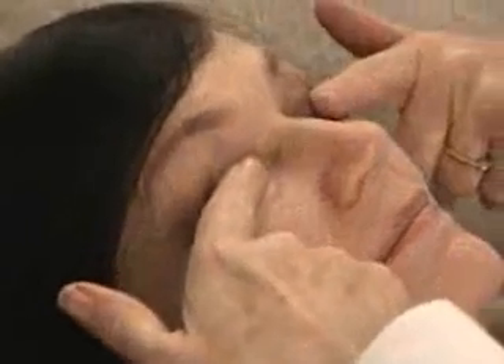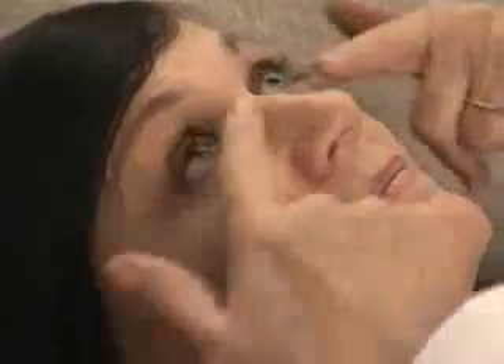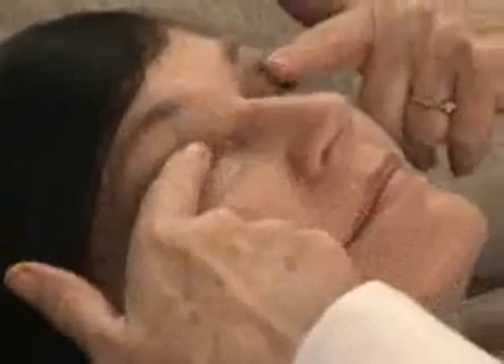You may have blurry vision for a few moments afterwards but should get some relief from your symptoms almost immediately. You may need to use the eye bag 2 or 3 times a day for a couple of weeks to get the best results.